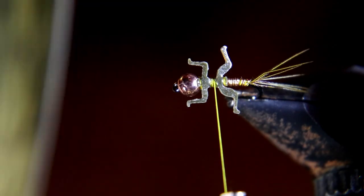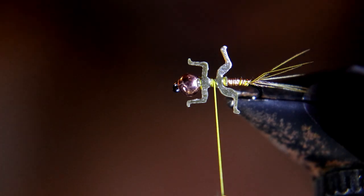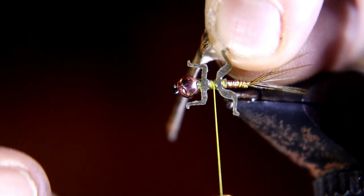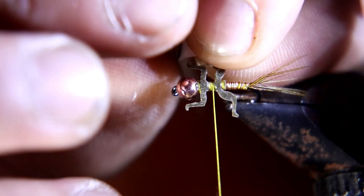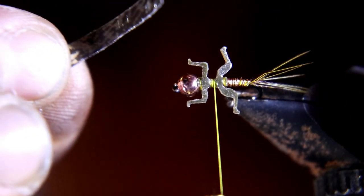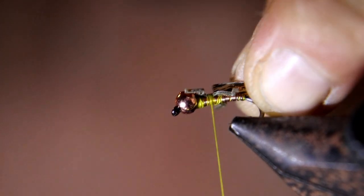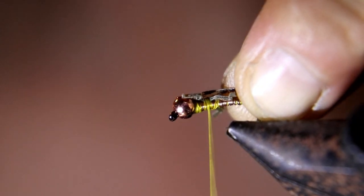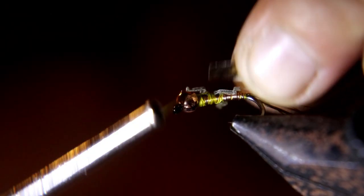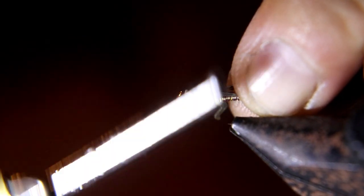Now we're going to tie in this nymph skin right behind the front legs, in between the sets of legs. I'm going to peel the paper, cut it about a quarter inch thick, peel the paper off, and tie it in.